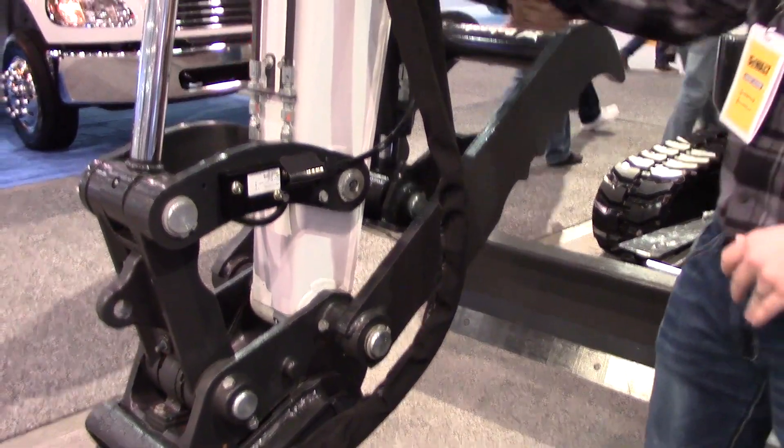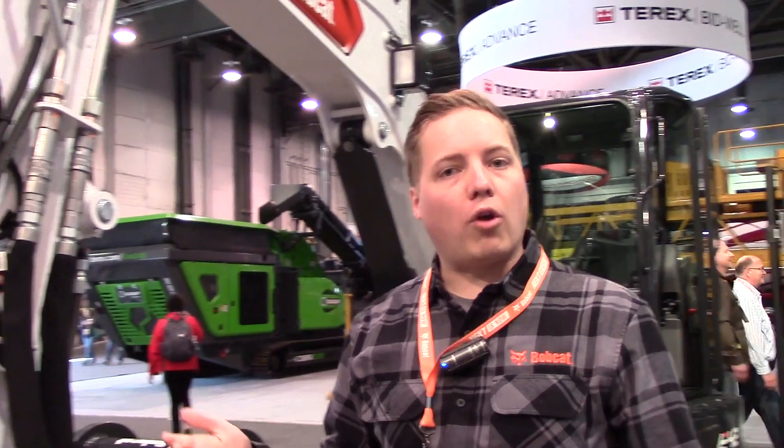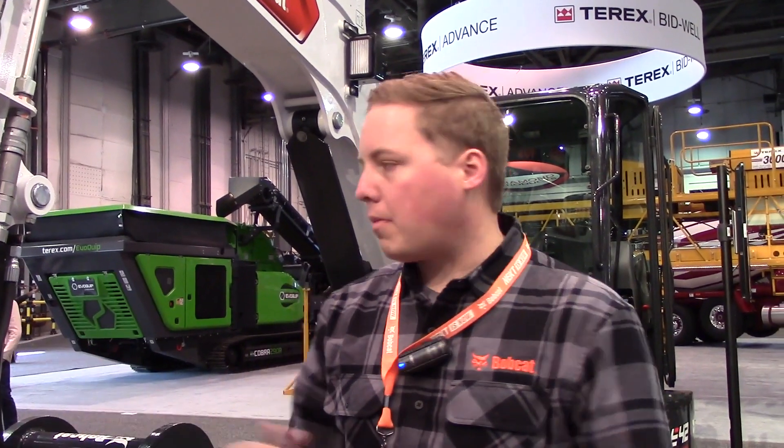That allows you to use the same hoses whether you have a long arm or short arm. If you have a large fleet with a mix of different machines, this will be much nicer because you can easily move attachments back and forth.